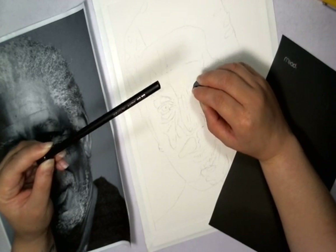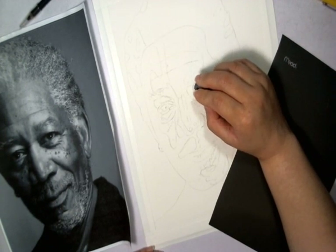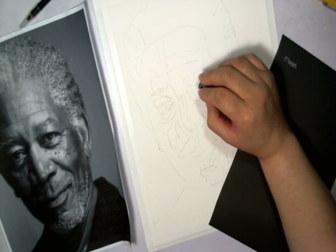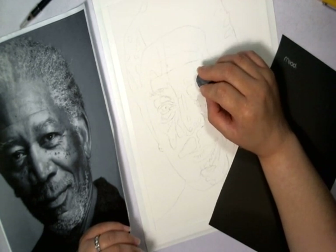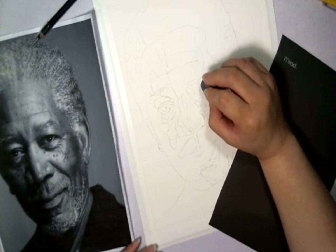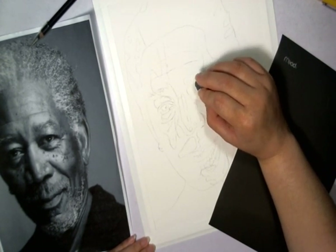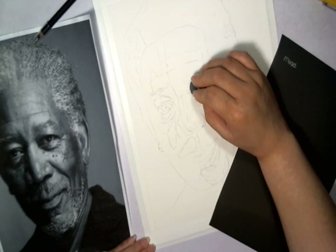I personally just lift it up with my kneaded eraser first, wherever I'm going to draw. So we're going to do the eyes — I'm going to lift it up a bit here. I know traditionally people tell you to start from the lighter tones and work your way up. For me, I like starting at mid tones. I lift away the lighter areas and darken the darker areas. That's actually a preference — however you want to do it. But for me, I like working with mid tones first. So let's dab at this with my kneaded eraser. That's pretty light, and we'll go from there.